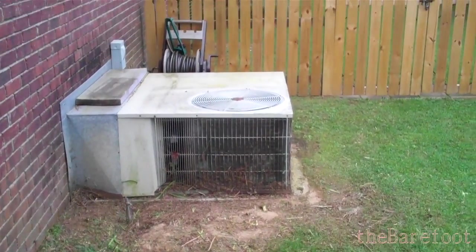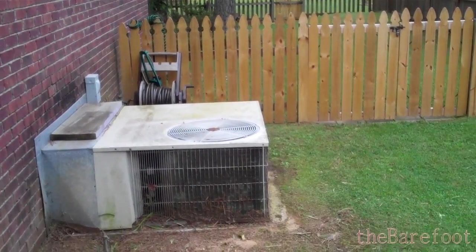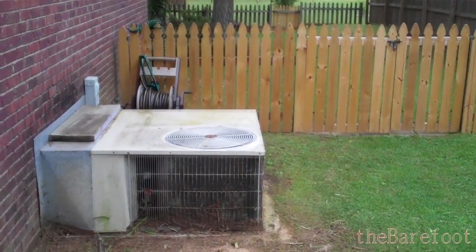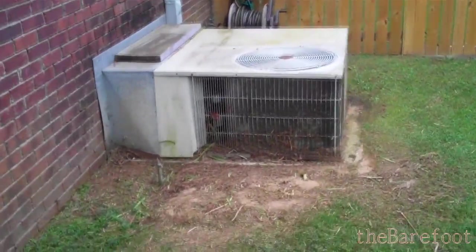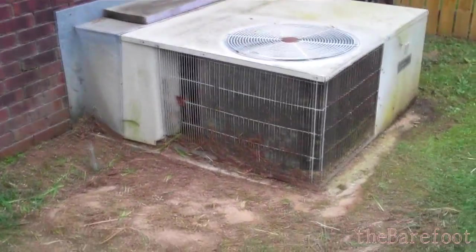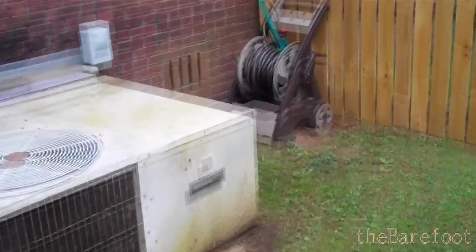I would like to build a screen for my AC unit, my air conditioner outside. You can see it from the street. The previous owner tried to cover it up with some daylilies, but they're short-lived and they're not there year-round. So I thought I should build some sort of screen, maybe on one side, two sides.